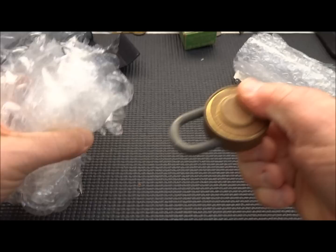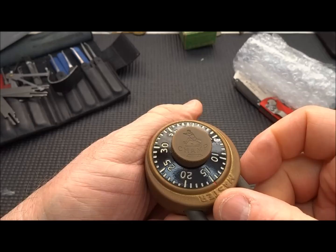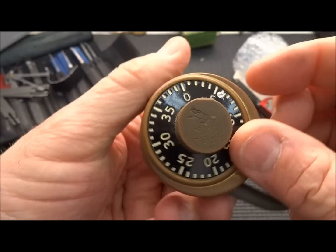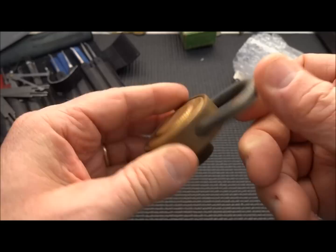There we go — get that dude out of there. This one is rusted; it's in really sad shape. I don't know what this is all about. It says 'Champ' on the front. The body, I guess, used to be silver. This one is so old I think it's just rusted up. Even the shackle looks like it's pitted.